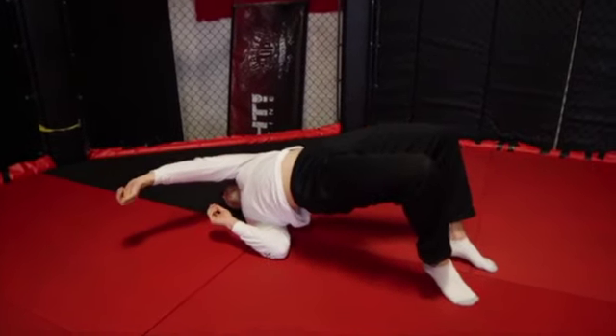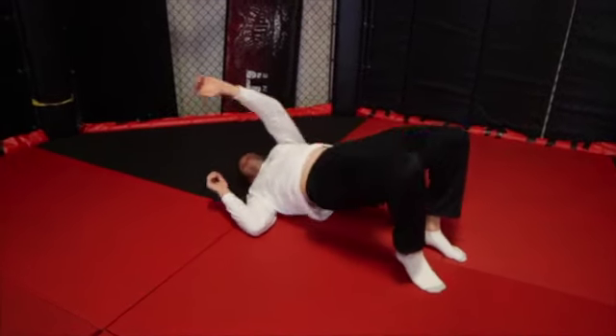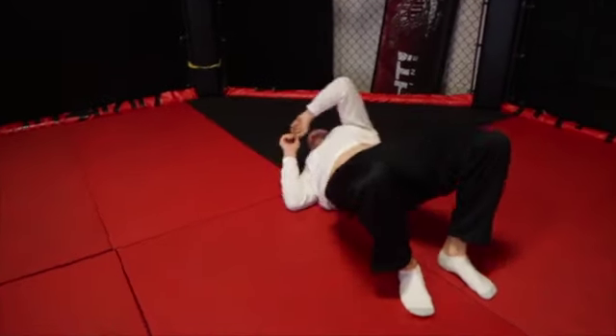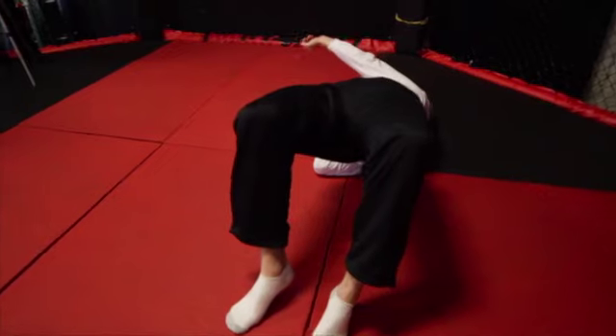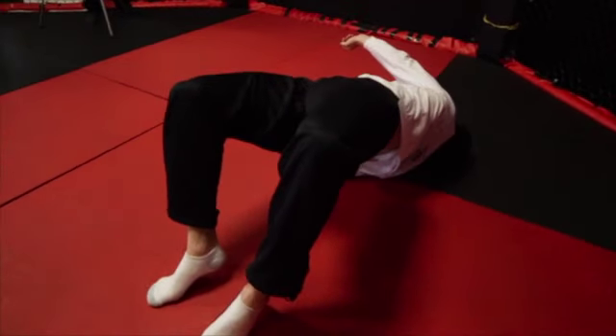The bridge is a defensive technique to escape your opponent. While on your back, start with your knees bent. Then, lift your hips up as high as you can and turn your upper body sideways as you reach your arm across your body.